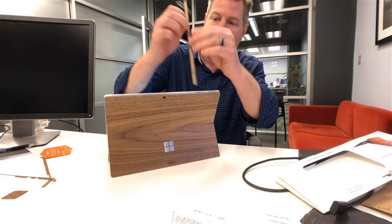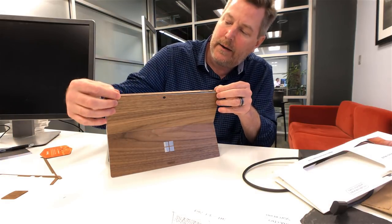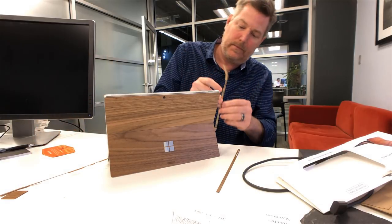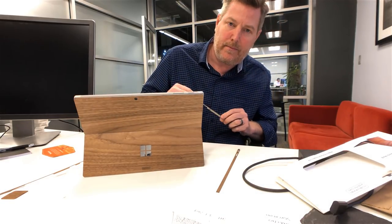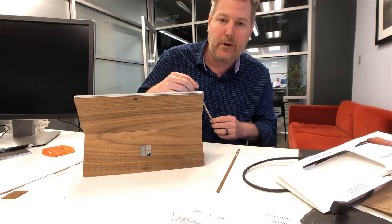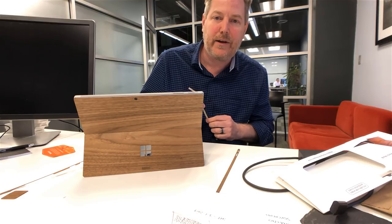They do give you these little add-ons that are pieces that go around the edges. I was wondering whether or not I should do the edges, because I kind of like the silver metallic and the wood together. Leave a comment below and tell me whether or not I should put these on to see what it looks like. Thanks.